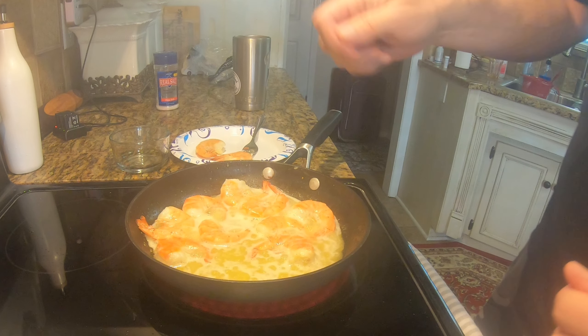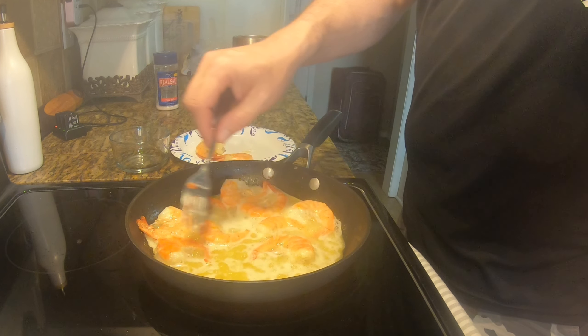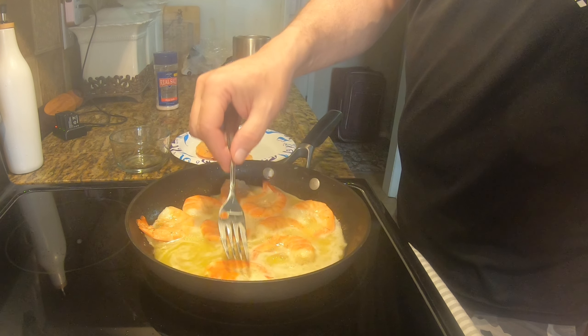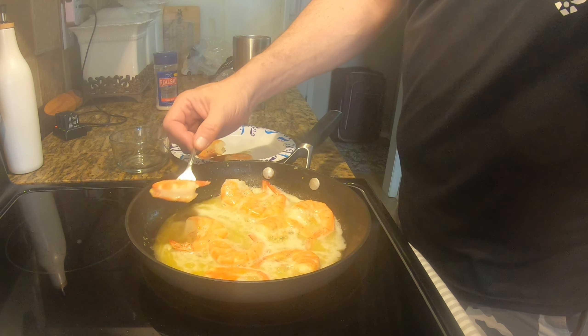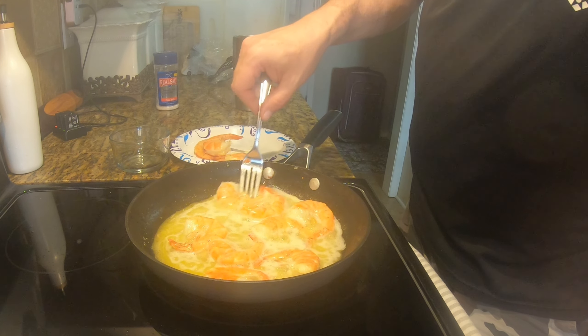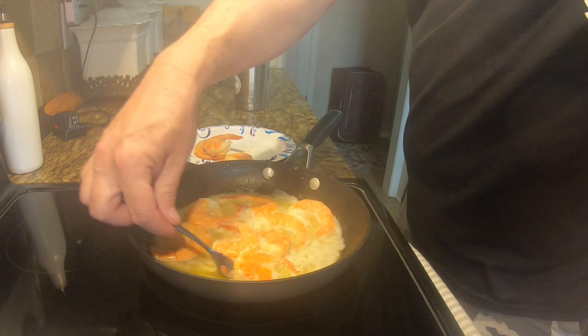So you have that and then you drink a soda with it, and man — just look at all that sugar you're pounding in just eating what you think is healthy, but you're pounding in all that other stuff.